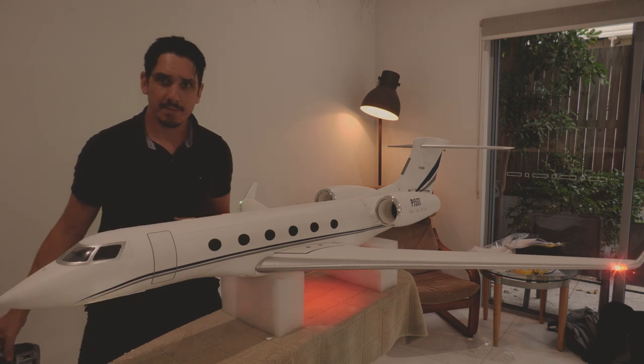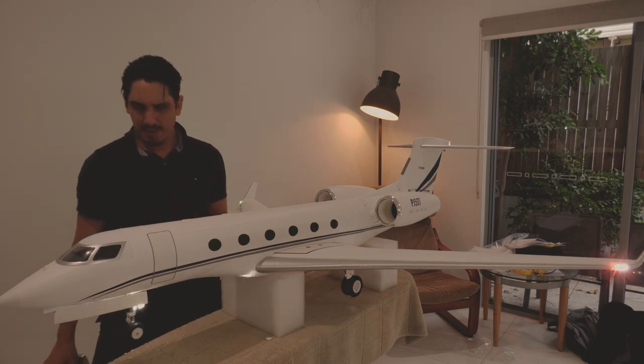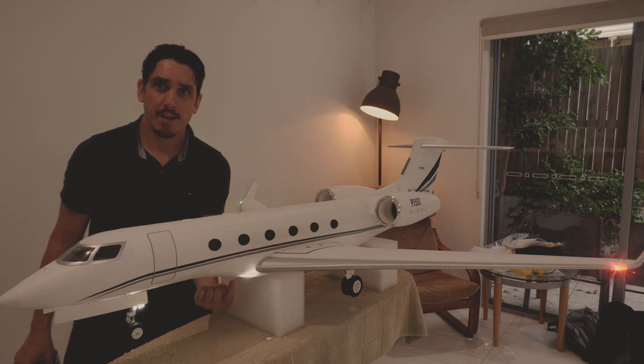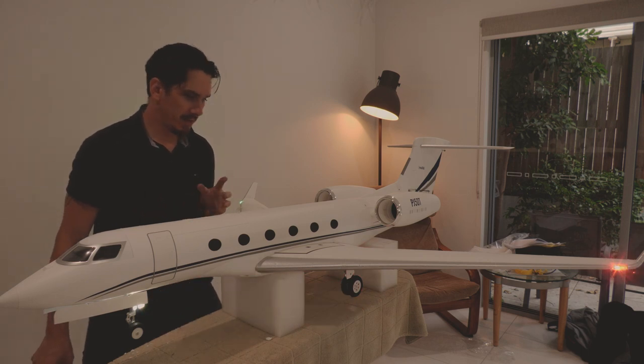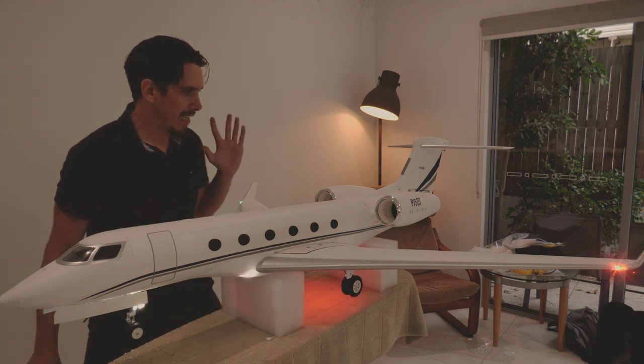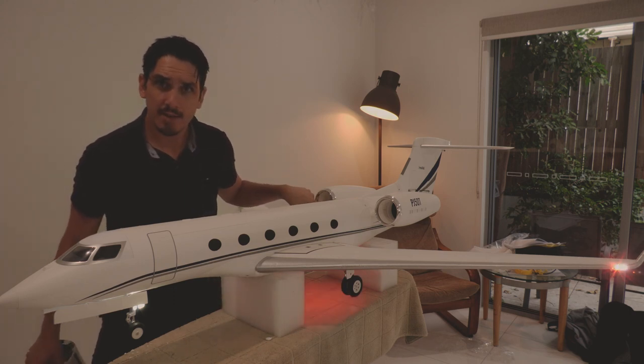You can see the blink on the recognition lights and this light up here is a little lighter as well. Those are the couple of things I've done to the lighting on the aircraft.